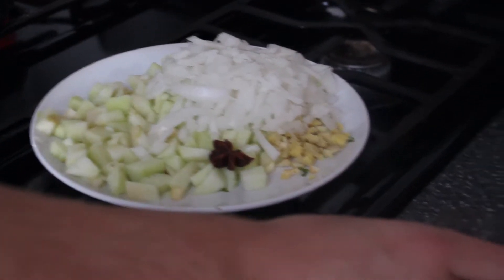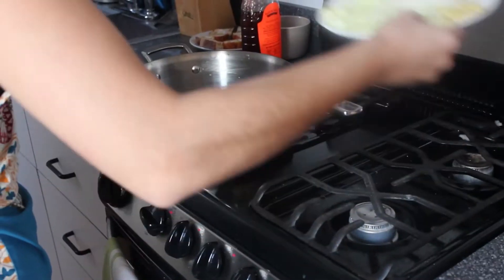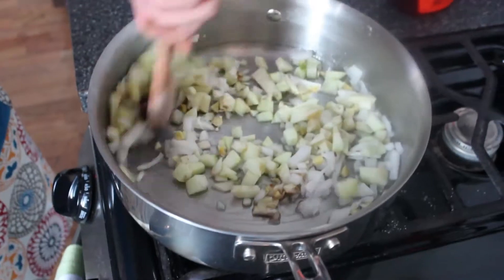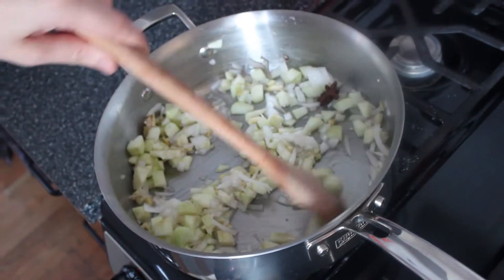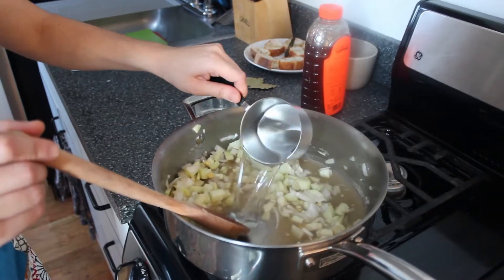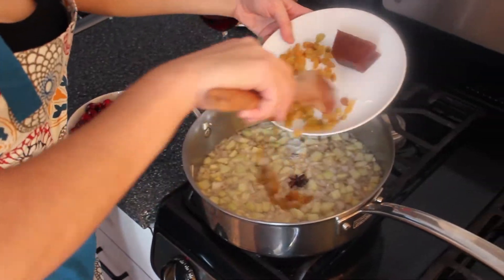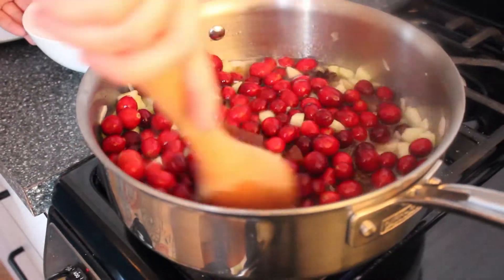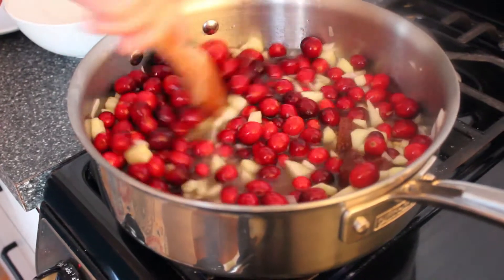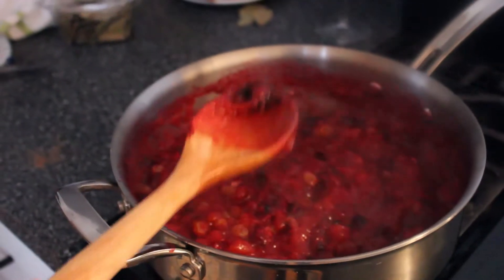In a large saucepan, heat the canola oil and add the onion, apple, ginger, garlic, allspice and star anise and cook over a moderate heat, stirring until the onions are soft. Add your sugar, vinegar and one cup of water and bring it to a simmer. Add the quince, cranberries and raisins and cook over low heat, stirring occasionally until thick and jammy, about 20 to 30 minutes. Discard the star anise and serve warm or chilled.